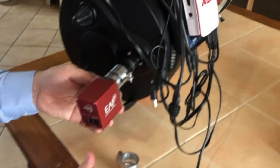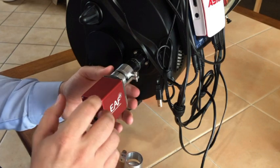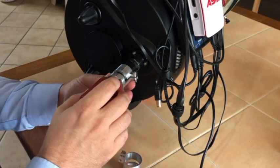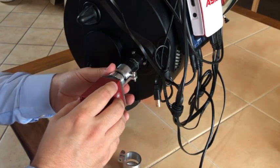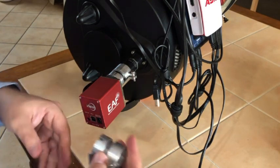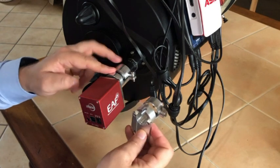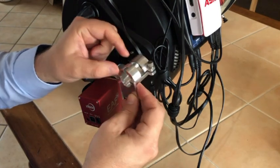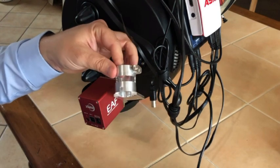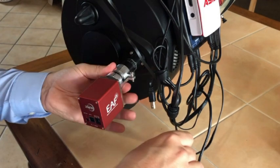One recommendation: before you put the EAF on, turn the knob so the focus is all the way at zero — it's easier to adjust the focus that way. Also note there are two different brackets: the one I used doesn't have a cutout, but there's another bracket that has a cutout so it's easier to access the set screws. This is how I did it, and it works and it's solid.